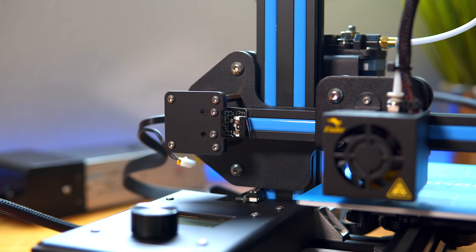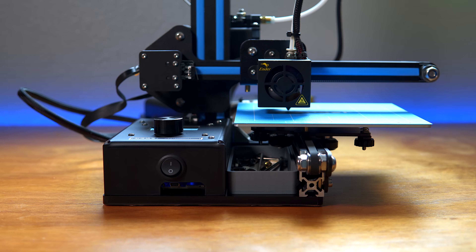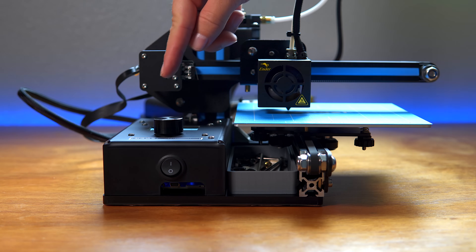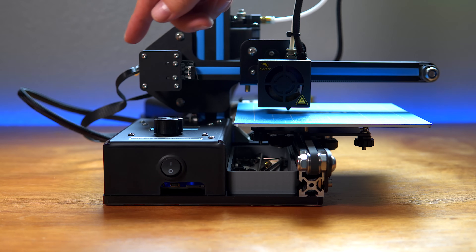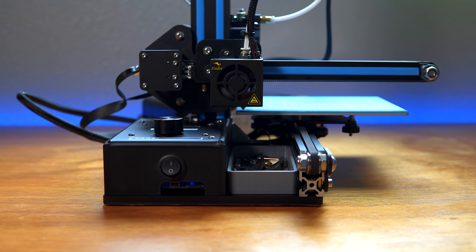I still need to plug it in and we should be good to go. Let's go ahead and test it out — I'm going to hit auto home and hopefully everything will go back where it's supposed to be. And there you go guys — it's on the plate.